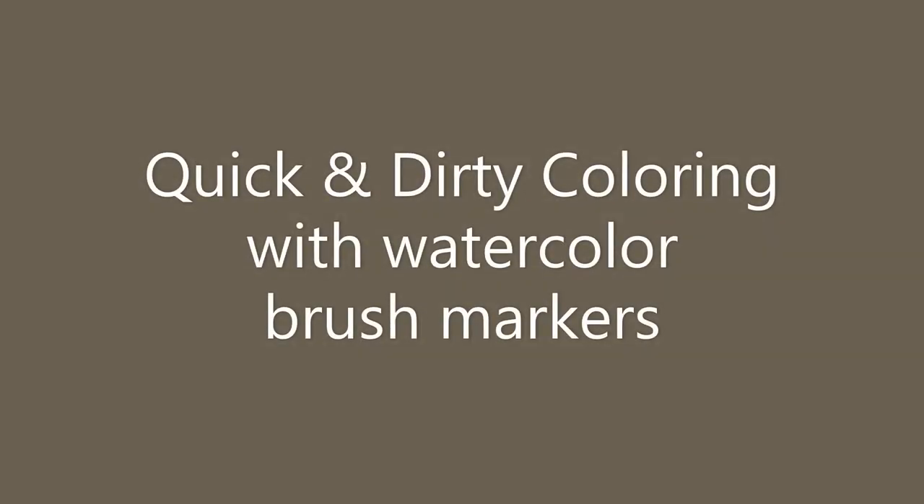Hi guys, Amy here again from Amy's Wares. Today's video is all about quick and dirty coloring with your watercolor brush markers, so if you enjoy coloring videos you may want to check this one out.